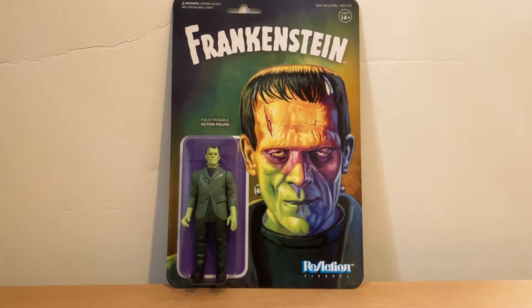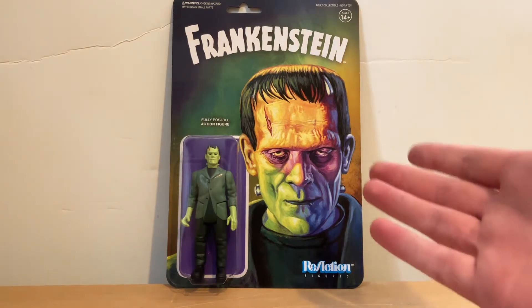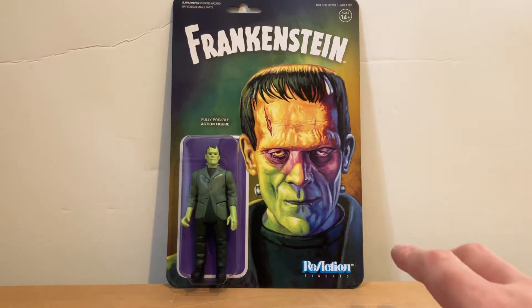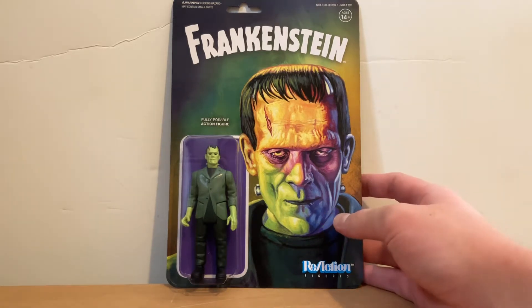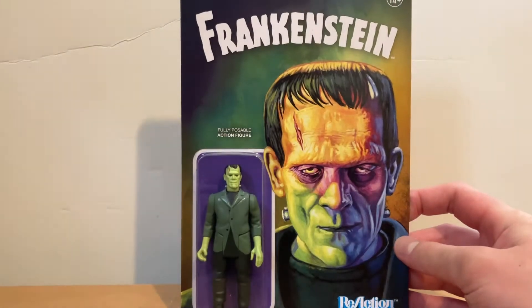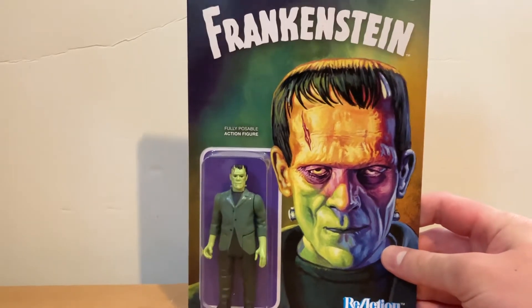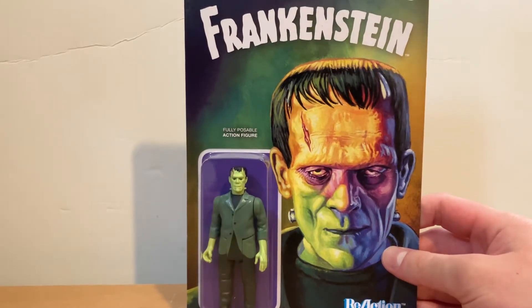Hey YouTubers, welcome to Joe Ahead and Unbox It. I'm going to do a YouTube video on something I have not done a YouTube video on in about three weeks. It is Super 7 Reaction Figures, Universal Monsters Frankenstein — a fully poseable action figure. I got this from Scare Pros about three weeks ago.